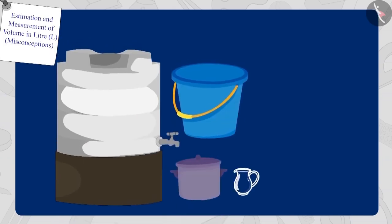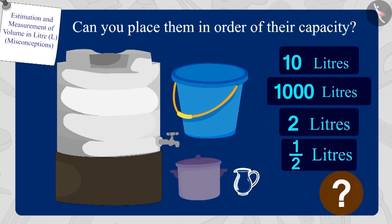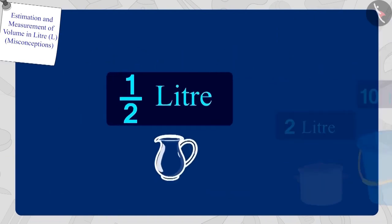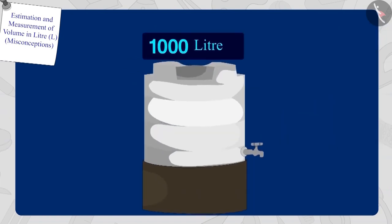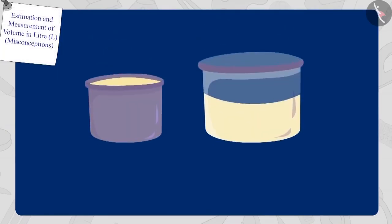So the capacity of Bablu's pot is more than the capacity of Raju's pot. Children, here are some utensils and their different capacities. Can you place them in order of their capacity? If you want, you can stop the video and find the answer. Well done! Your answer is absolutely correct. The capacity of the half litre jug is the lowest and the capacity of the 1,000 litre water tank is the highest. Children, remember, it is not necessary that if a vessel looks full, then its capacity is more.